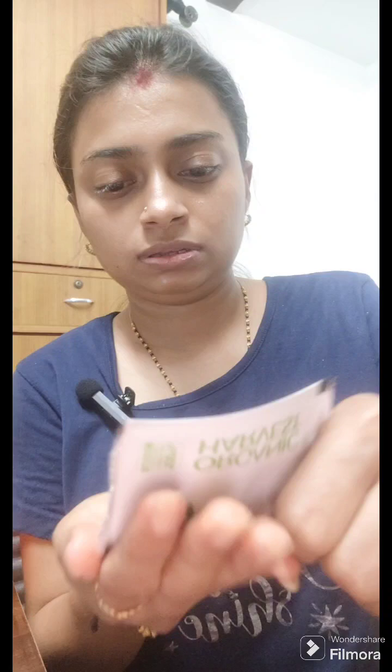The face wash is gel-like — let me just show you how it looks. See, it is gel-like. Let me just wash my face off and show you the result. As you can see, I am washing my face off. My face is all washed off.